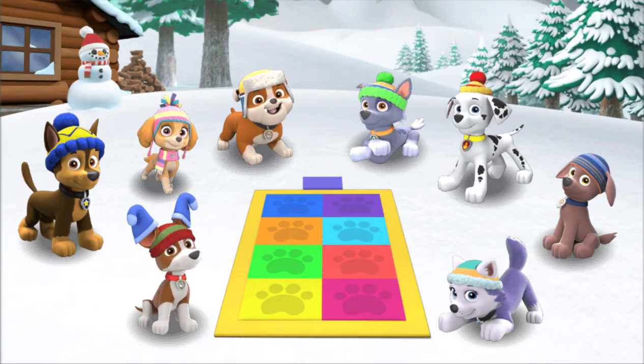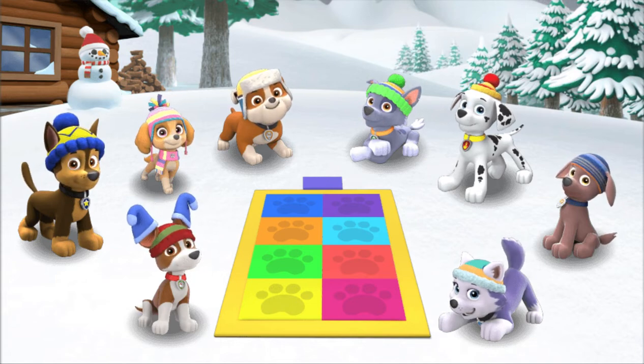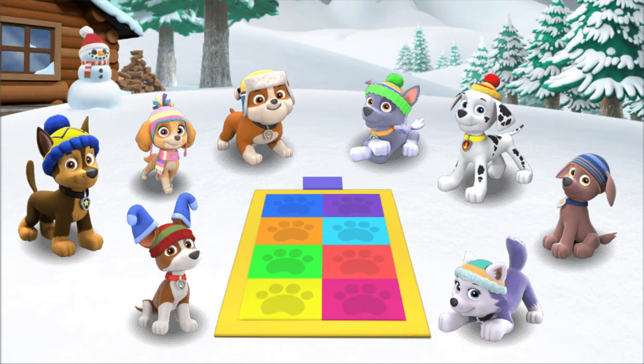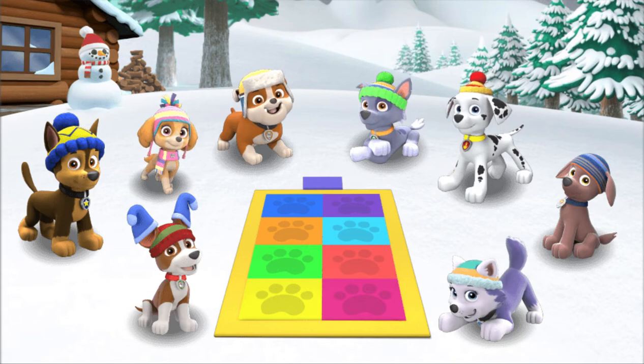This latest version of Pup Pup Boogie is perfect for a snowy day like today. Since this is your first time playing, you'll need to work together to figure out the dance moves. Click on a pup to play.